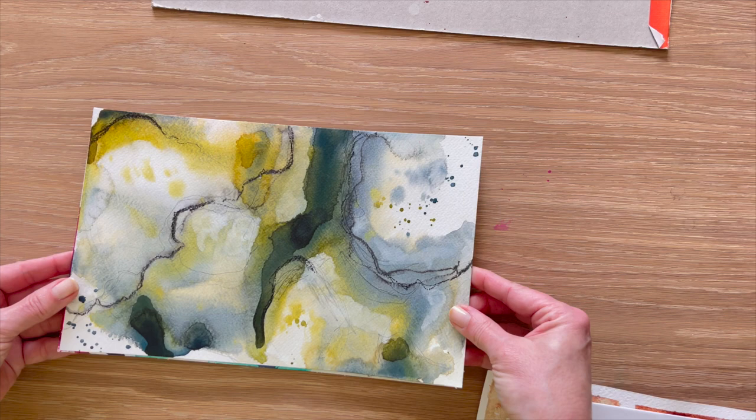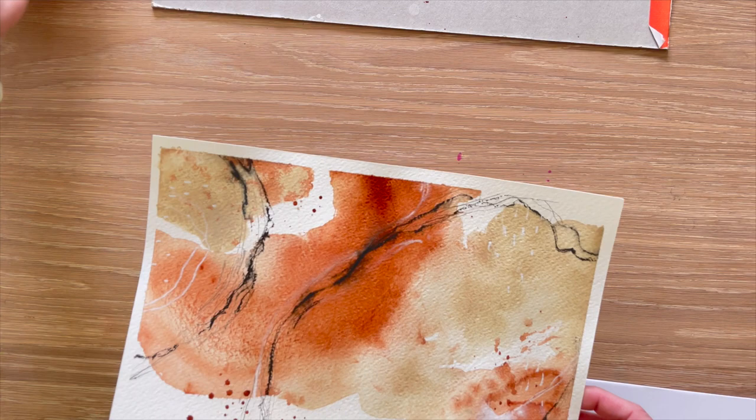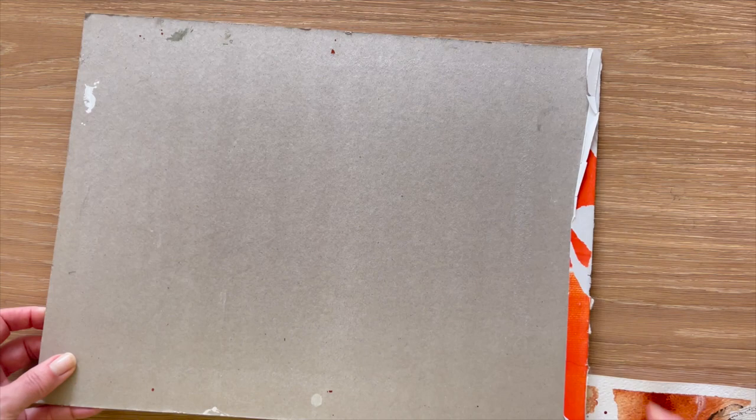This is what we painted in the watercolor portion of the abstract class. We had a lot of fun using our watercolor paints to create these abstracts, but this one here I need to flatten because that's not great. So this is my method for flattening your watercolor paper if you haven't stretched your paper first — and stretching watercolor paper isn't something that I do, it's not a must — so I'm going to show you my little workaround.